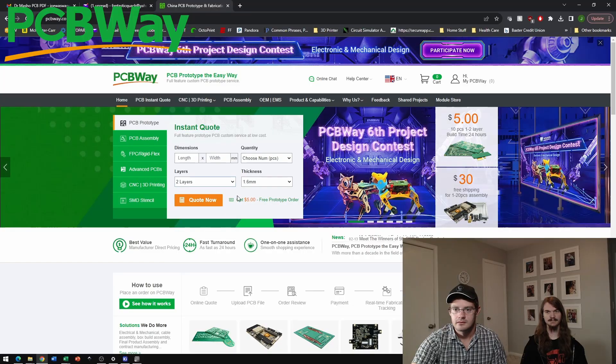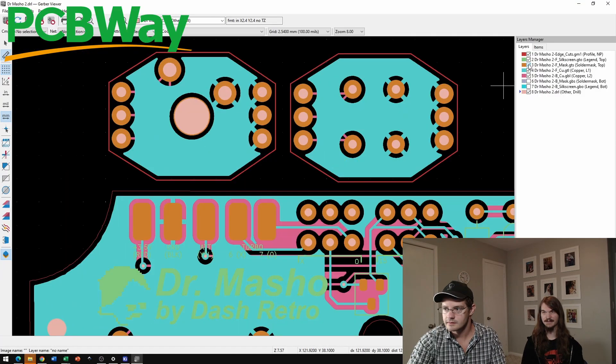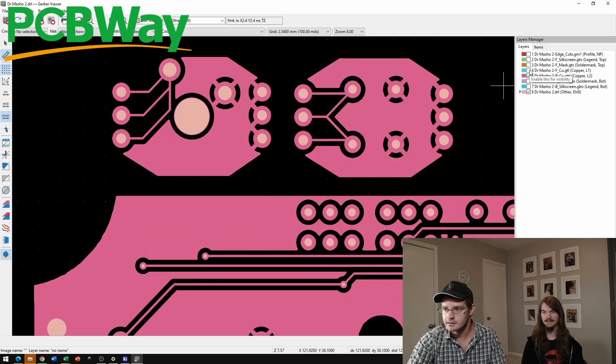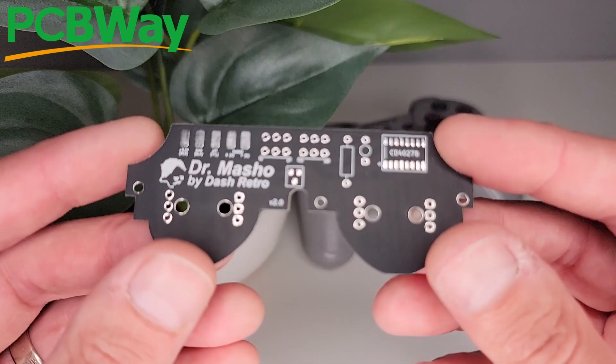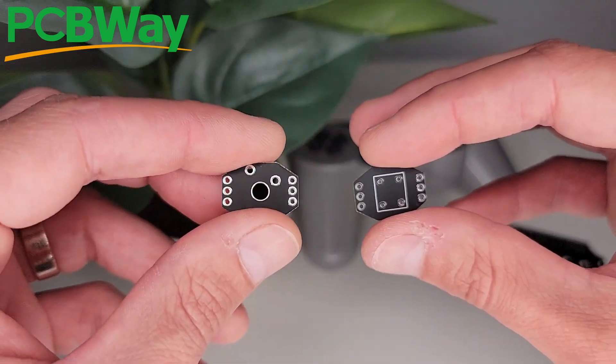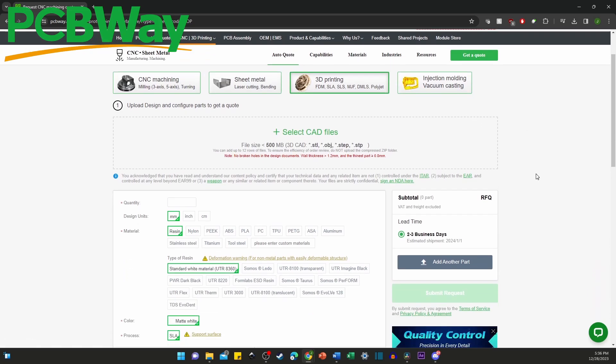PCBWay offers a fast and affordable path to make your hobby circuit projects a reality. After creating the circuit design in KiCad or your preferred software, it only takes a few minutes to go through the ordering tool and upload the files. After doing this, we had quality boards in hand in less than a week. PCBWay also offers flex circuits, 3D printing, and much more, and I'd highly recommend them for your next electronics project.